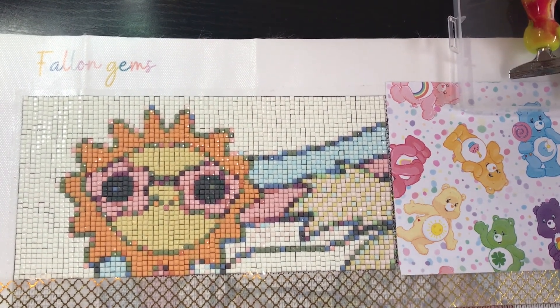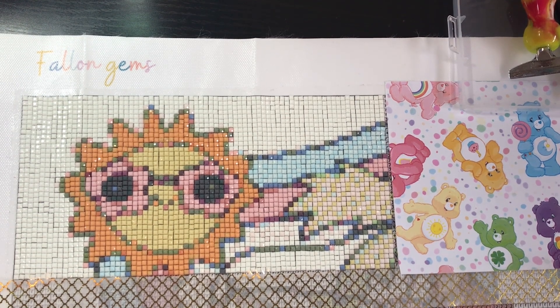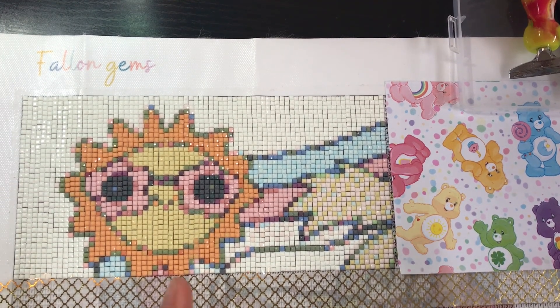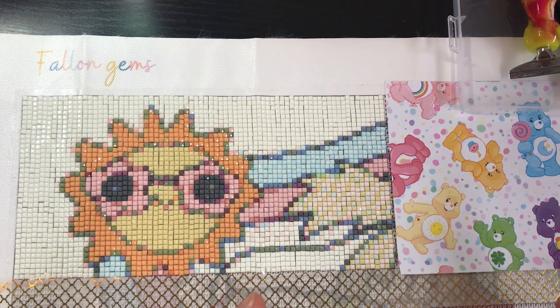Hi everyone, it's Lily here from Shine Bright Diamonds 2023, and I'm coming to you today with part two of a WIP and chat where I'll be answering the remaining questions from the diamond painting community tag questions that have been going around on YouTube by other diamond painting creators. For those of you that don't know, or maybe this is your first time joining me, welcome. I'm super excited to have you. Today I'll be doing a WIP and chat — WIP stands for work in progress.